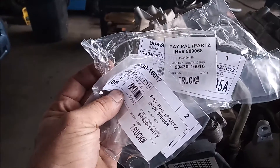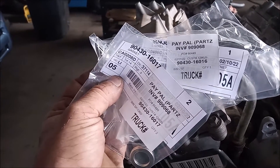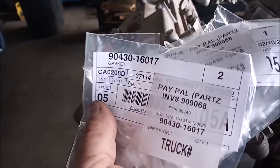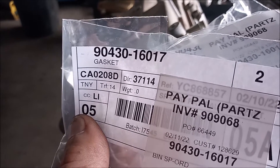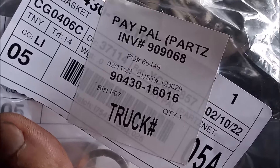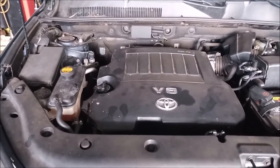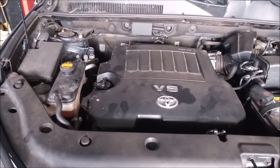In addition to the oil line itself, you need some washers for either end of the line, and I'm going to show you the part numbers for all of these. This is the gasket for one end — it's clearly visible — and this is the gasket for the other. The first thing you should do before ordering these parts is verify whether your car actually needs it.